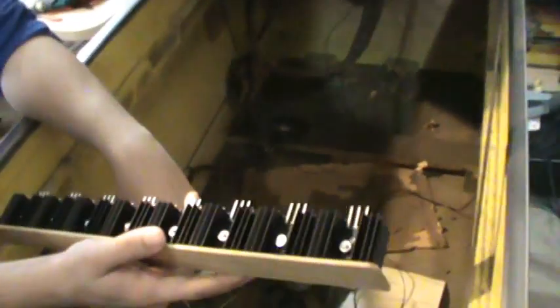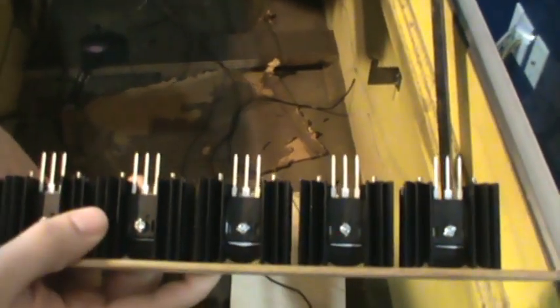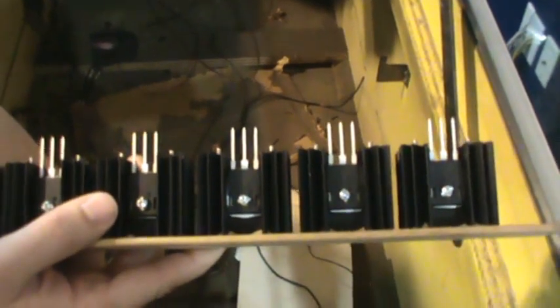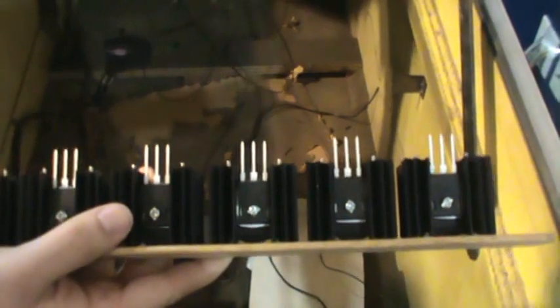Then what we're going to do is we're going to activate one of these transistors here through the Pi. What this is going to allow us to do is take the 3.3 volts coming out of the Raspberry Pi and turn it into the 50 volts needed to activate these solenoids.